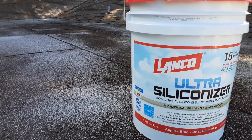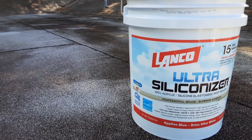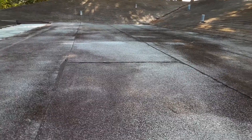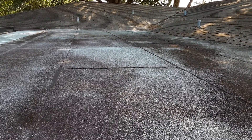Good morning, another beautiful day here in southwest Florida. I'm getting ready to put this siliconizer by Lanco on this flat roof to extend the lifetime of it. The roof doesn't leak now — this is the before shot.